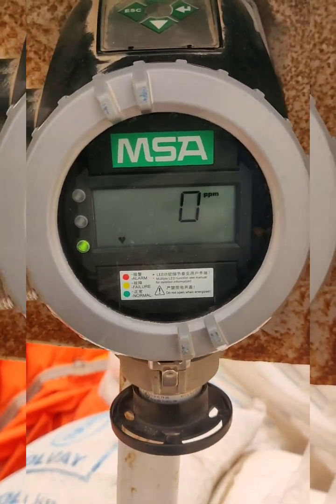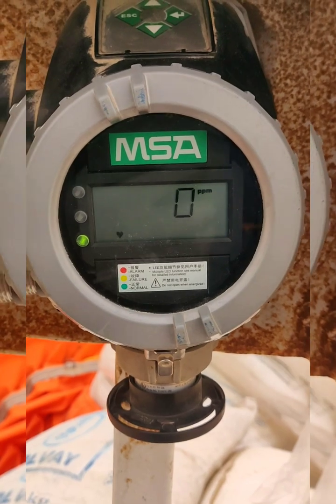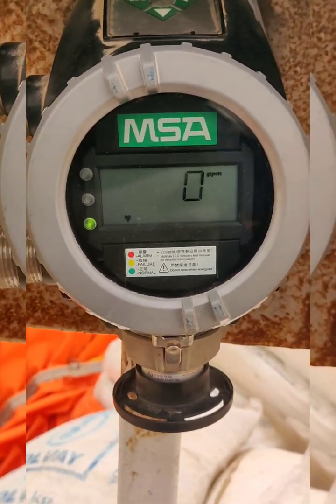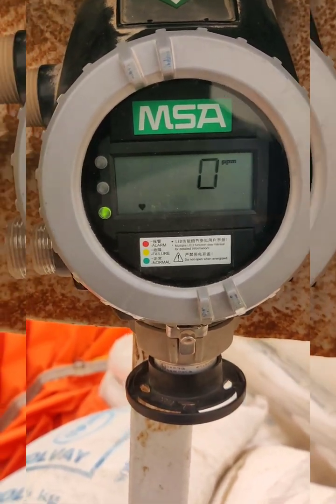Here we are going to see how to calibrate the MSA Ultra Prime SP. This is the calibration procedure for all MSA Ultra Prime SP sets. This unit has an H2S sensor.